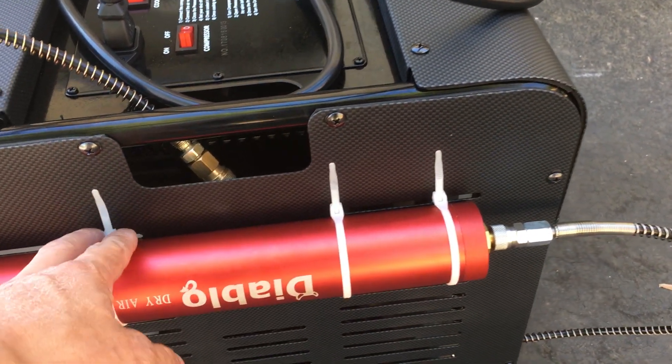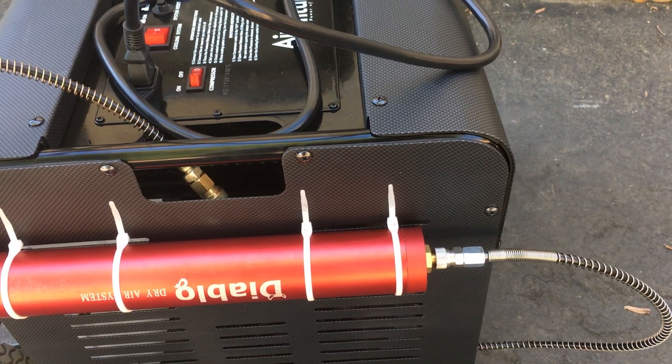I contacted Airguns of Arizona — they haven't gotten back to me yet. That was a couple days ago, hopefully they get back to me soon. Anyways, this is how I have it set up now.